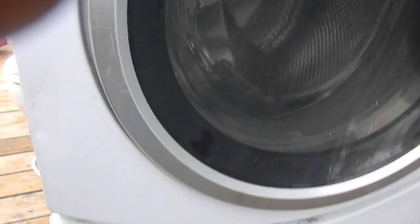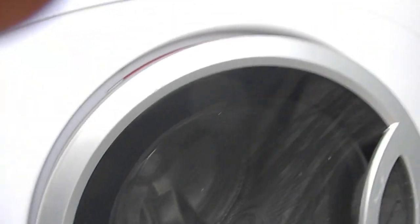If your washer doesn't spin, it is possible that you may have a clogged up filter.